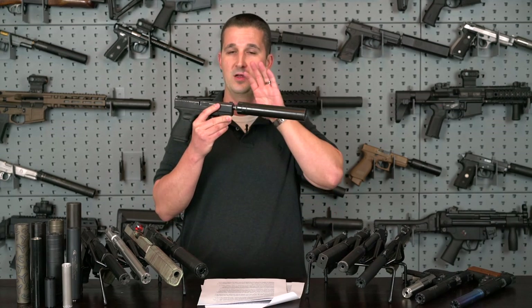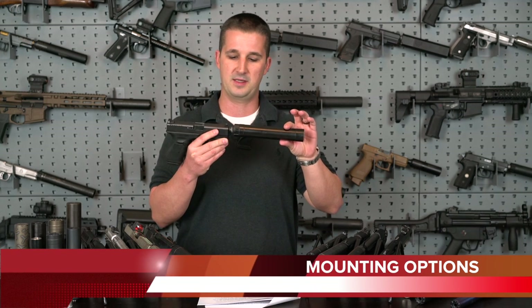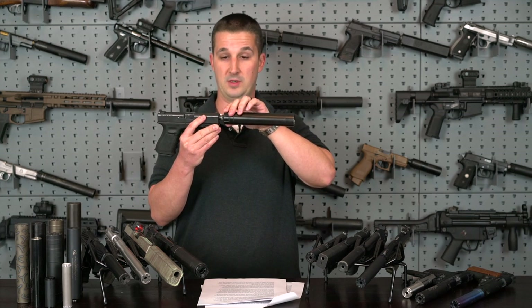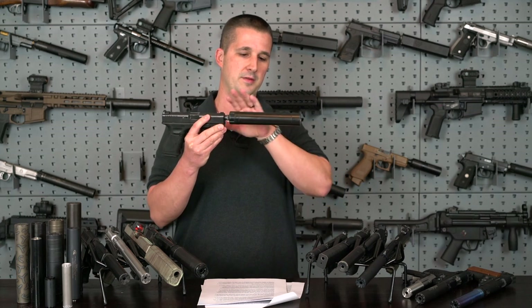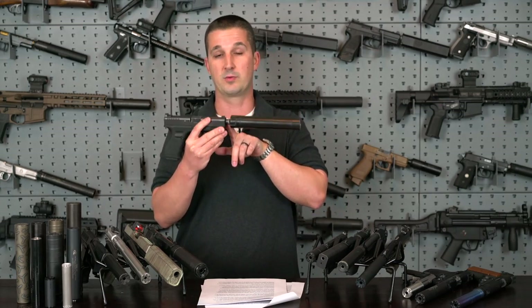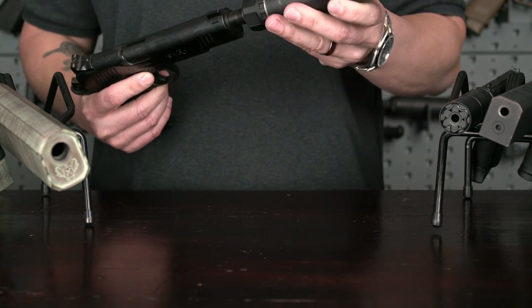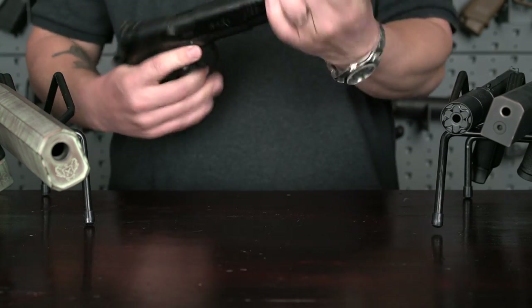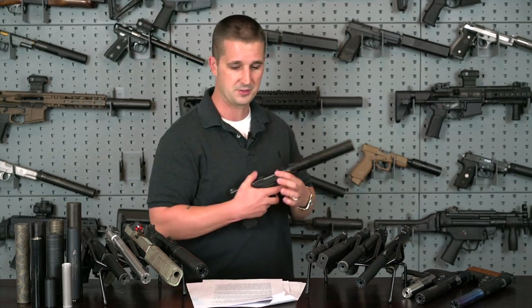Now let's cover what the suppressor itself consists of. They're all going to be pretty much the same design for a muzzle-mounted can. You're going to have an area where it attaches to the firearm, a booster assembly or not, the baffle stack — individual baffles or a monocore — the tube, and then an end cap. Starting from front to back, the most common attachment to a firearm, especially a handgun, is direct thread. You have a female portion on the suppressor that meets with a male threaded portion of your host firearm — screw it on, secure it, and you're good to go.